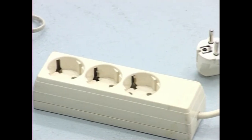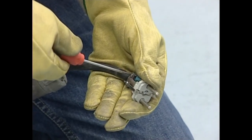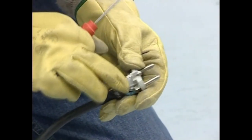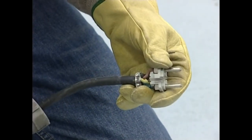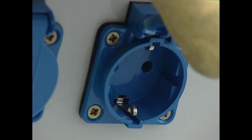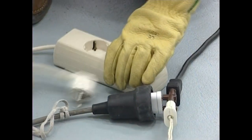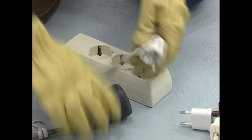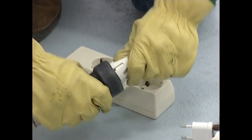Modu errazean azalduko dizuet: lur erako hartunea tresna elektriko guztiek euren karkasan daukaten kontaktu bat da. Horrela, tresna edo instalazioa argindarrez elikatzen duten kableetako batek askatu eta tresna ukitzen badu, etengailu diferentzialak instalazio osoa deskonektatzen du. Horregatik, larakoak instalatzerakoan lur argunea da konektatu behar dugun lehena.